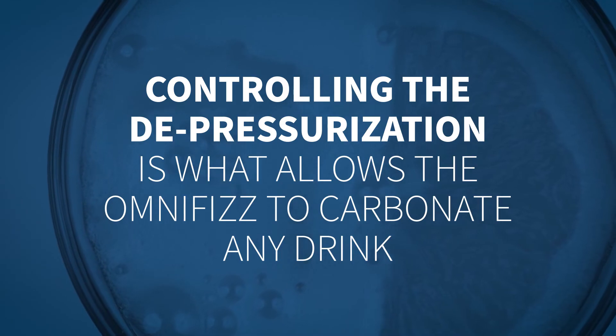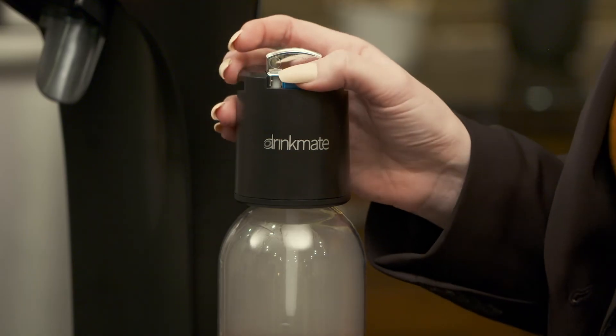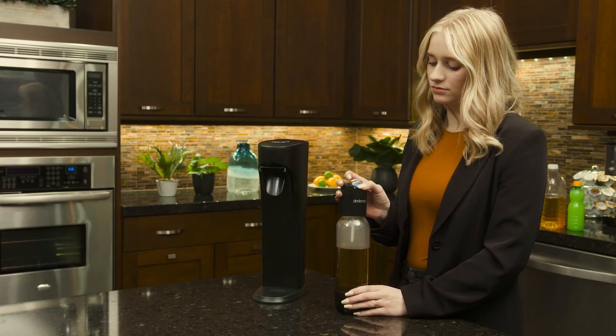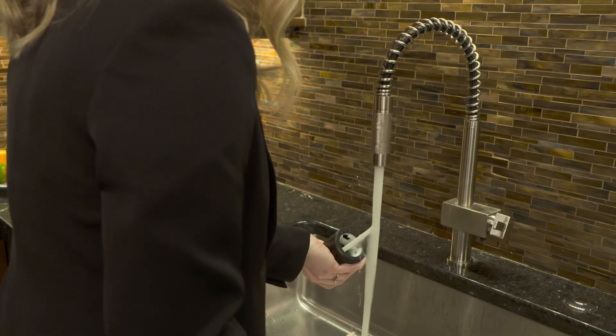Controlling the depressurization is what allows the OmniFizz to carbonate any drink, even if it creates a lot of foam. Once foaming has stopped, open the blue quick release valve to finalize carbonating. Once all the pressure has been released, remove the Fizz Infuser and immediately rinse with warm water.